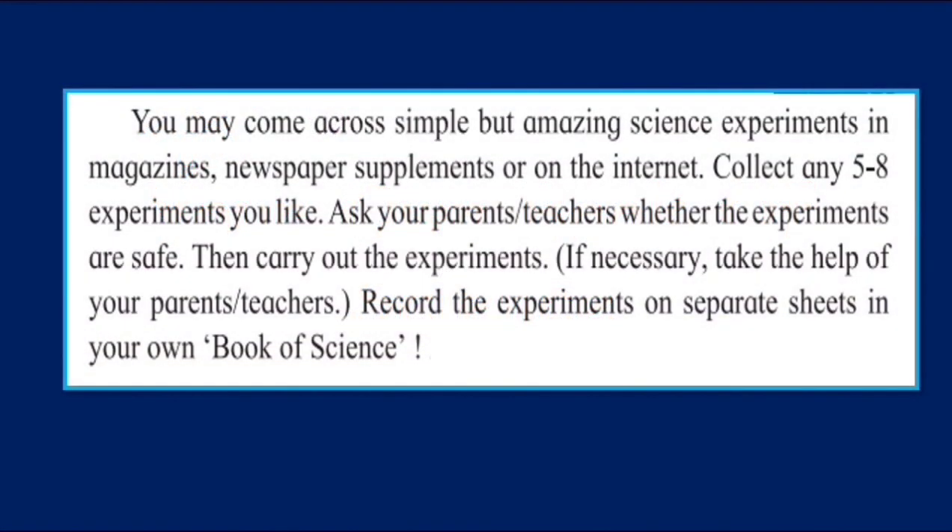Children, you may come across simple but amazing science experiments in magazines, newspaper supplements or on the internet. Collect any five to eight experiments you like. Ask your parents and teachers whether the experiments are safe. Then carry out the experiments. If necessary, take the help of your teachers and parents. Record the experiments on separate sheets in your own book of science.